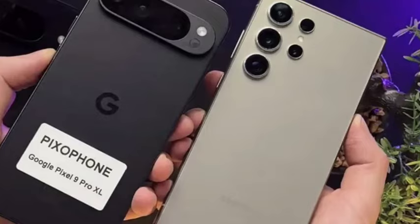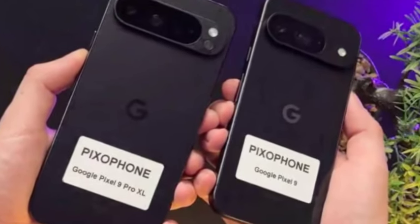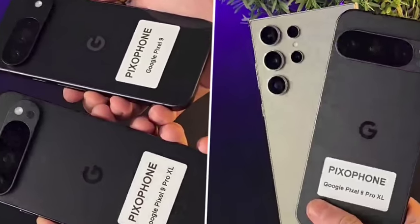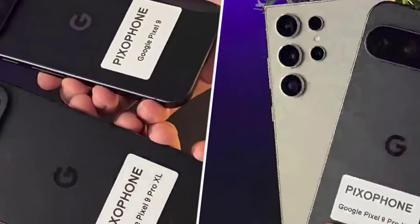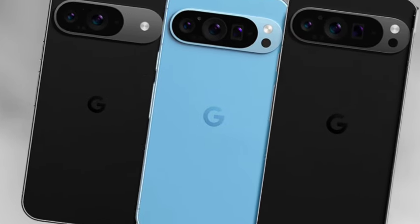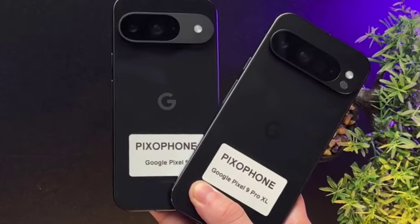Talking about the display: the Pixel 9 comes with a 6.24-inch display, the Pixel 9 Pro comes with a 6.34-inch display, and the Pixel 9 Pro XL comes with a 6.73-inch display, which is the biggest. This is really interesting.